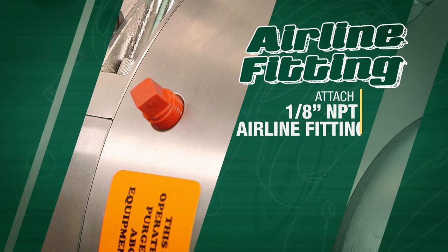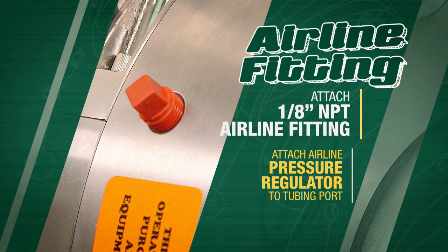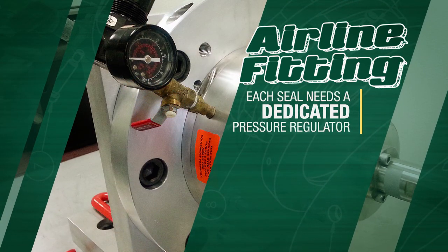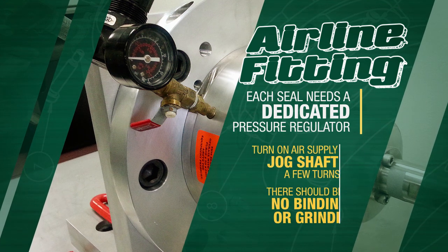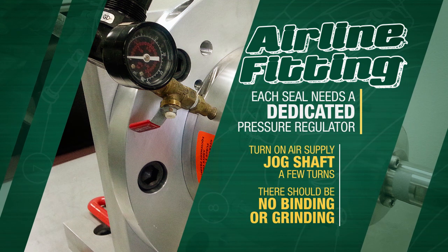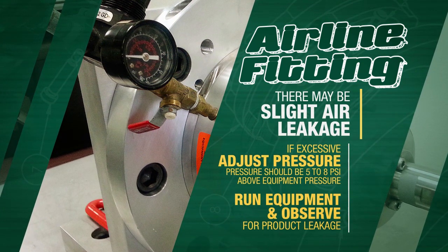Finally, attach a one-eighth inch NPT airline fitting into the housing and attach the airline with a pressure regulator to the tubing port. Each seal needs to have its own dedicated pressure regulator. Turn on the air supply and jog the shaft a few turns. There should be no binding or grinding. There may be a slight air leakage — if excessive, adjust pressure so there is minimum leakage.